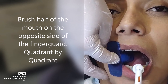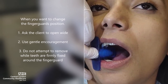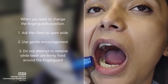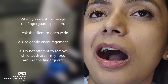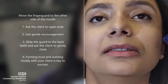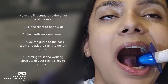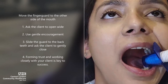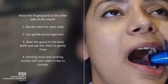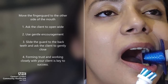When you want to change the finger guard, ask the client to open wide and use gentle encouragement. Do not attempt to remove it while teeth are firmly fixed around the finger guard. Move the finger guard to the other side of the mouth — ask the client to open wide, use gentle encouragement, slide the guard to the back teeth, and ask the client to gently close. Forming trust and working closely with your client is key to success.